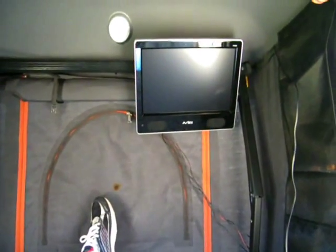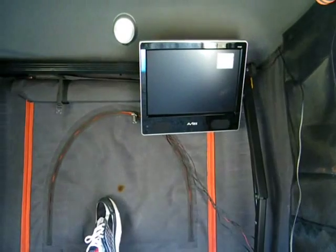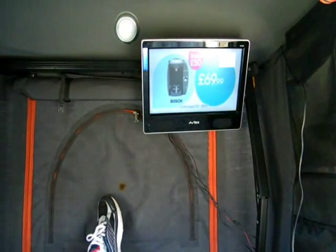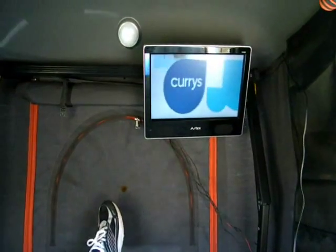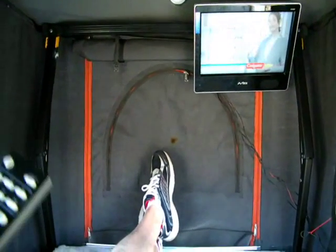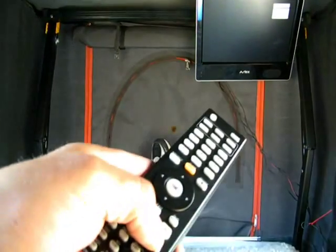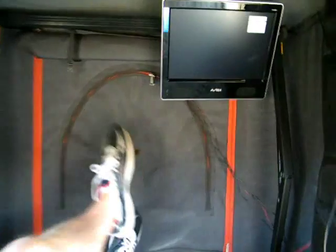Quite a bit of room. Watch your DVD, USB, whatever. I was going for the 10 inch but this was a better deal I think. Obviously a bracket does tie it up.